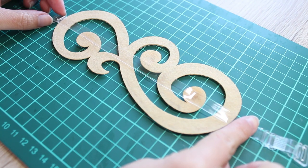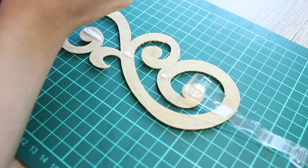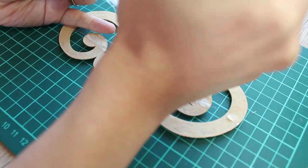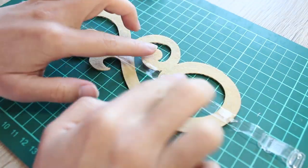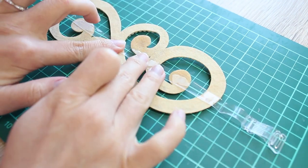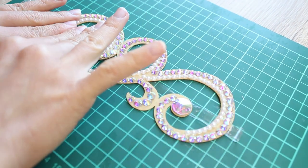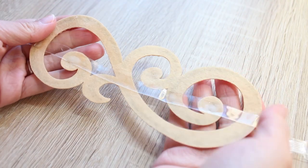If your applique is larger or heavier, I recommend using two straps instead of one. Then apply gem tack glue to the sections where the applique and the strap overlap. Apply enough glue to cover the entire contacting surfaces and if the glue oozes out make sure to wipe off the excess. The glue dries clear. Once you've applied glue, press all glued sections so they're sticking really well. Flip the applique, carefully press it down again just to make sure, and leave it for 24 hours so the glue will completely dry.